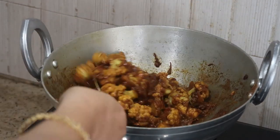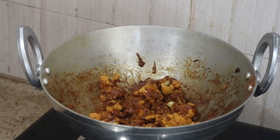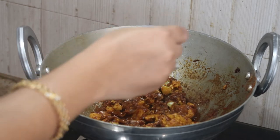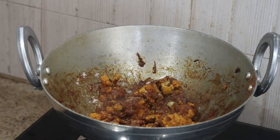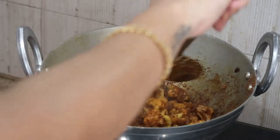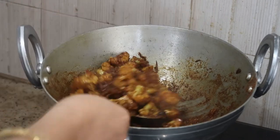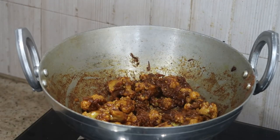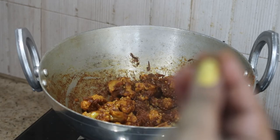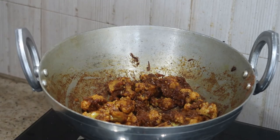We're in the final stage now. I'm adding the required salt and two pinches of garam masala for extra flavor. Stir it thoroughly and that's it — this is how easy it is to make cauliflower masala fry, very simple and delicious.